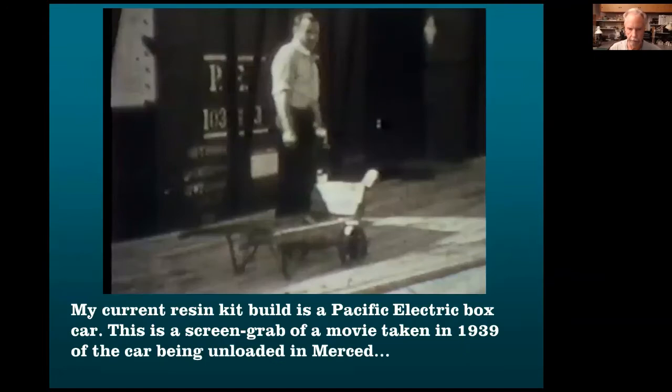The resin kit I'm building now is a Pacific Electric car. I wouldn't think that would be appropriate on my railroad, even though Pacific Electric was owned by Southern Pacific. But this is a screen grab from a movie shot in 1939, and the guy is unloading cases of beer from this PE car. So I'm building this car right now.